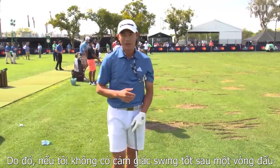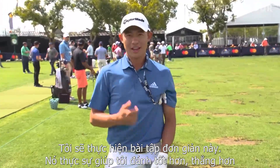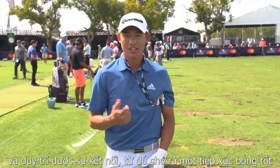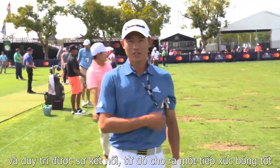If I have a bad hitting day, I might go to the range after the round and do this simple drill. It just makes me hit it a lot better, a lot straighter, keeps me connected. And that's one of the most important things — to stay connected and get that good contact.